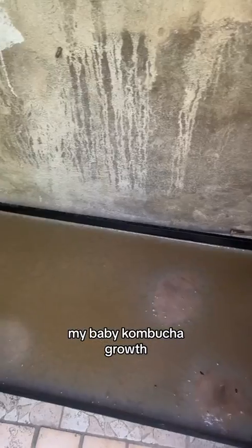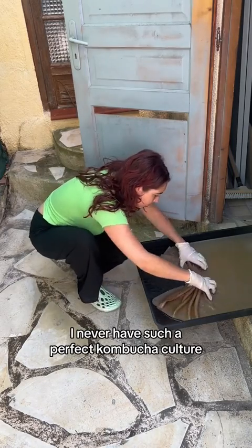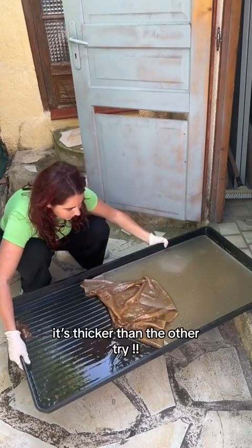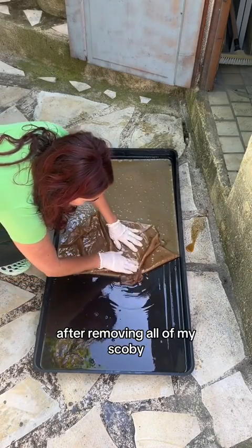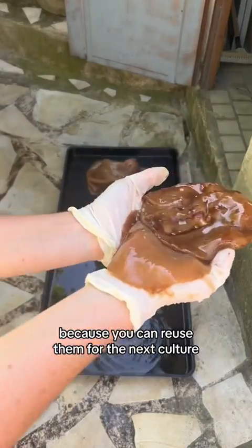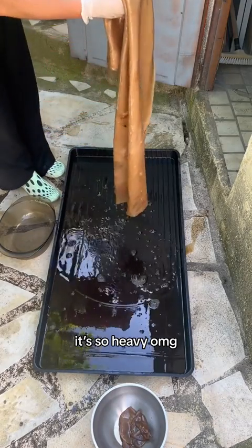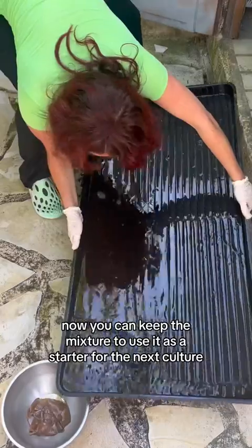Look at my kombucha growth — I am so happy, I've never had such a perfect kombucha culture! Thanks to the SCOBY, it's thicker than the other tries. After removing all of my SCOBY — because you can reuse them for the next culture — put them apart and save the kombucha. It's so heavy! Now you can keep the mixture to use it as a starter for the next culture.